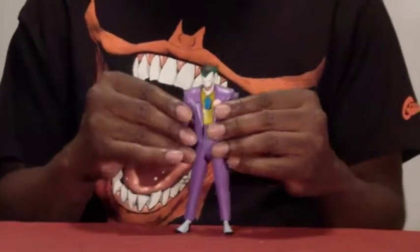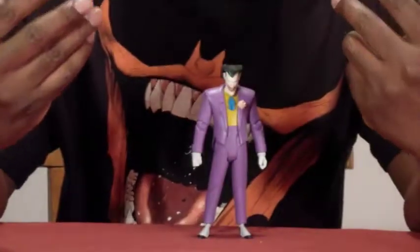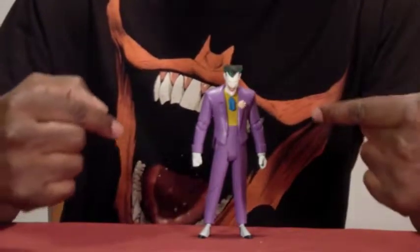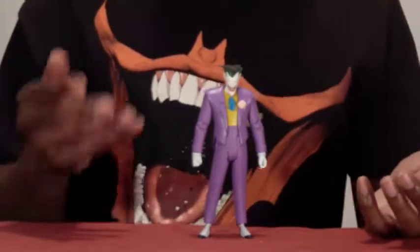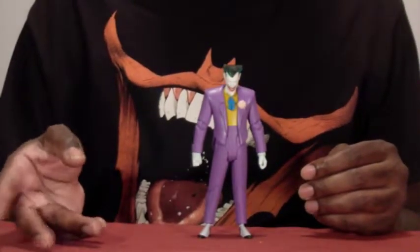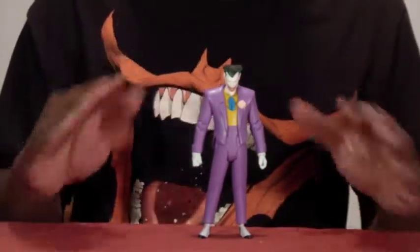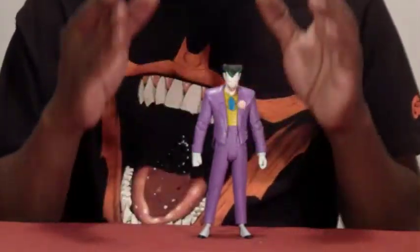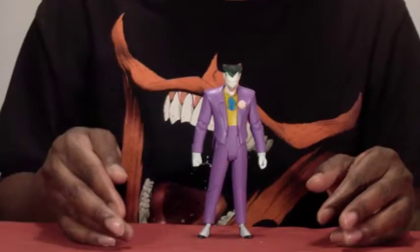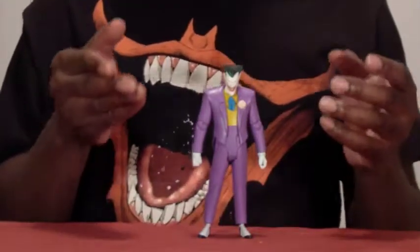Here we have the Joker from Batman: The Animated Series. I have to say kudos to DC Collectibles — they've done a very good job not only capturing the likeness from the animated series but also improving the plastics. As you may have heard, there were problems with plastic breakage in the first series of figures. I can tell you from this figure right here, it's all been settled — no problems whatsoever. This is how they're going forward with all their figures, and DC Collectibles has become an even more major player in the toy industry.